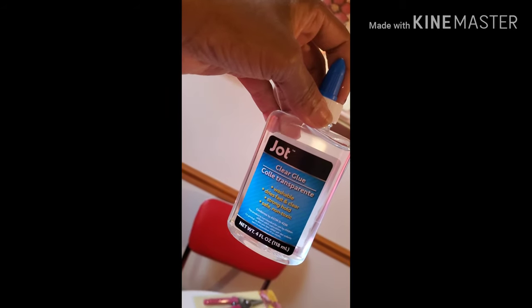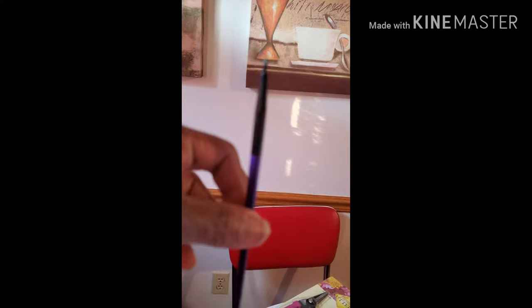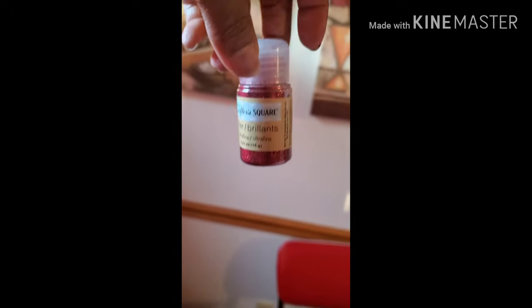Clear glue — it's just some clear glue that I purchased. This is my brush I'm going to be using, and some glitter from the dollar store.